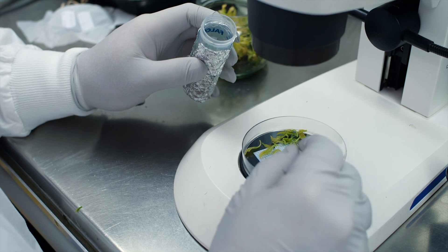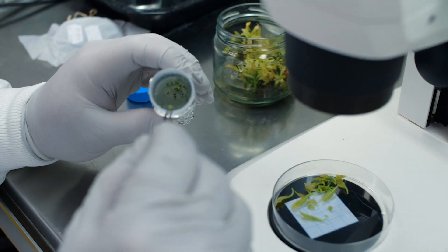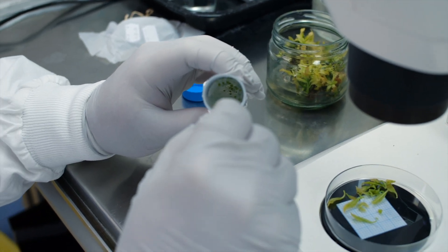Currently this germplasm is kept in field repositories throughout the world, but they're susceptible to abiotic and biotic diseases as well as environmental factors like storms, cyclones, and pandemics. So we want to create a frozen storage of Persea germplasm.